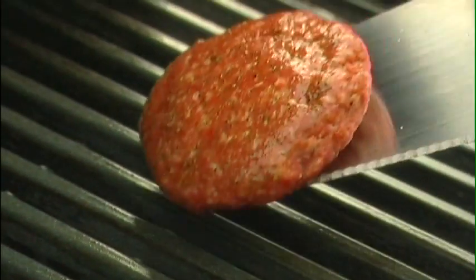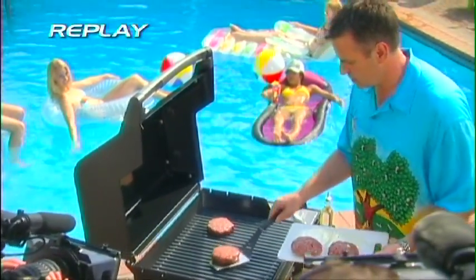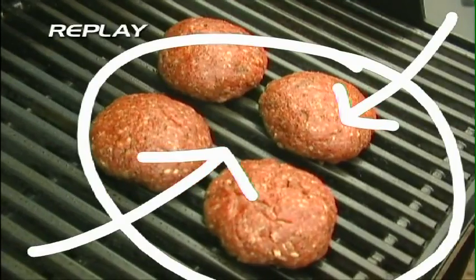I actually broke a barbecue boys rule — I didn't oil the grate before putting the patties on. There's some commentary in the background about not believing the grate wasn't prepped. Clearly the meat risks sticking, but let's get back to the action.